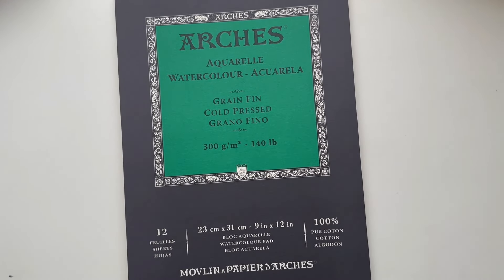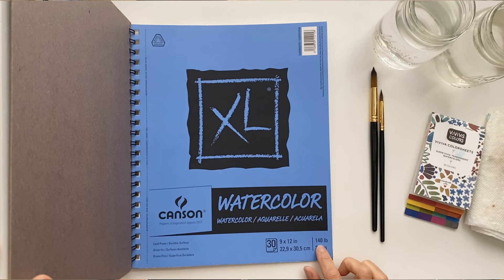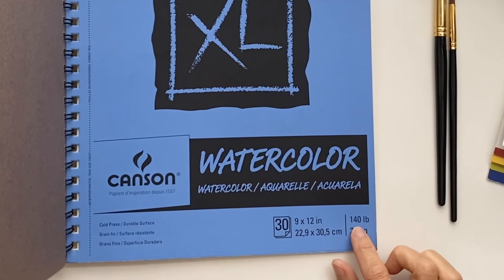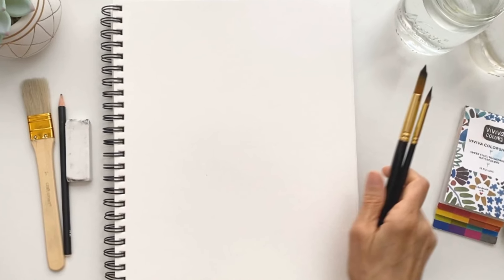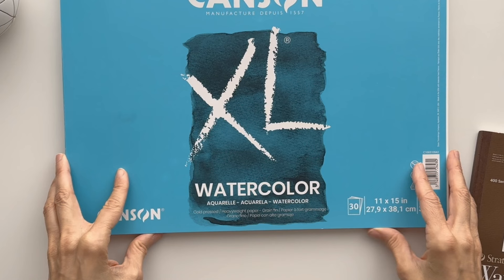I have some Arches cold-pressed watercolor paper, which is considered one of the best, but it's not cheap. So for this challenge, and also for most of the classes and courses I teach, I use Canson 300-pound cold-pressed paper that's nice and thick and absorbs quite a bit of water. It comes in a sketchbook format — this 7x10 size is perfect for most of my projects — and I also have it in 9x12 when I want to work a bit bigger. I reserve the Arches paper for very special projects and I'm happy using the Canson paper every day.